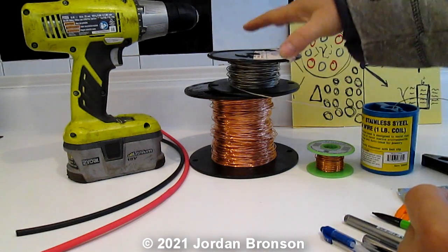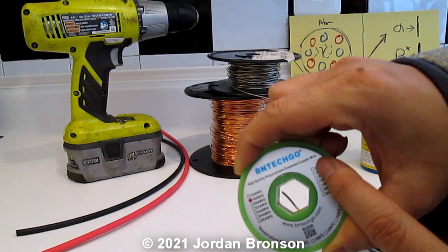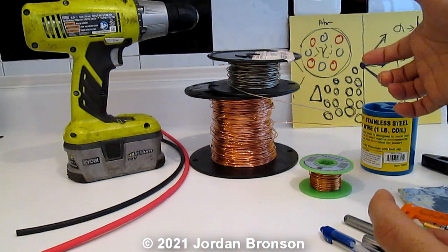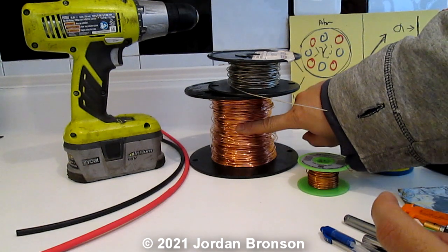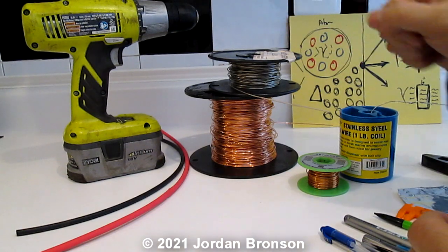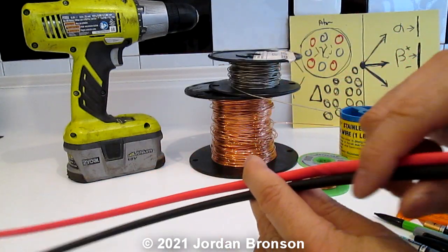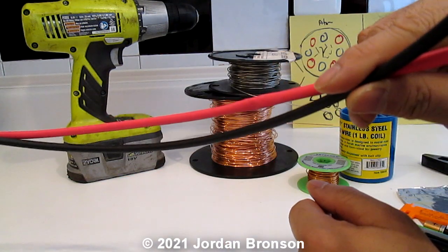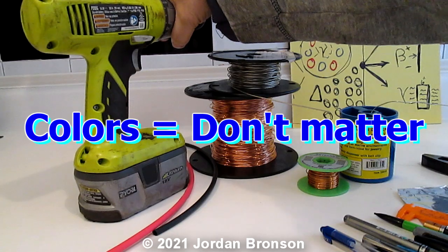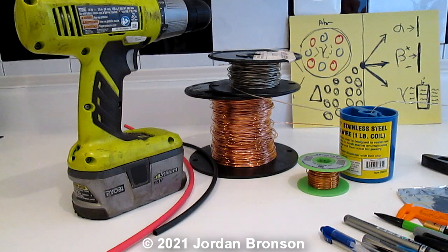So all you need is stainless steel wire and copper wire. If you can get enamel wire, that's to protect it so you can get it wet; without enamel you cannot get the bracelet wet. You'll also need shrink tube — 3/16 of an inch; when you shrink it down it's really small. You're going to need a drill, though you don't strictly need one — but it helps.